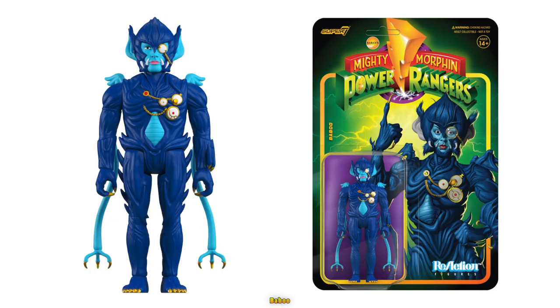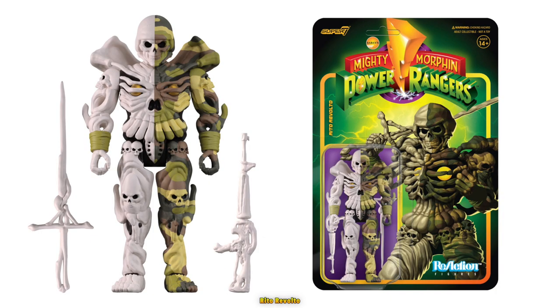Babu looks fine. They even added spikes to his thighs, hips, and his wrist. Rito's figure came out very good as well. I like how they included the mini skulls on his knees, hips, and shoulders, and they also put the eyes on his chest under the bones.